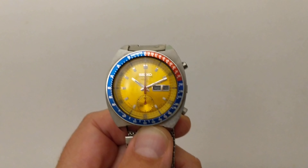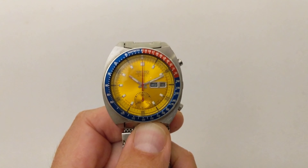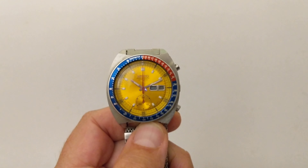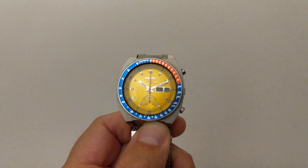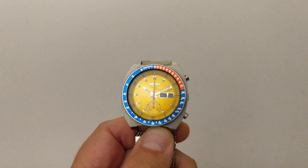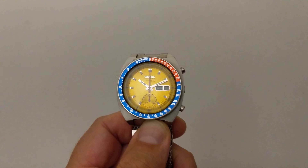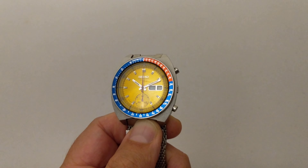The nickname of this watch is the Seiko Pogue. So why is it called the Pogue? Well, it was because in the 70s Colonel William Pogue wore one of these during a NASA mission, and it was the first automatic chronograph watch worn in space.